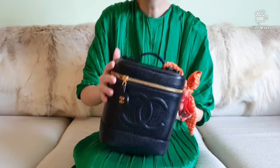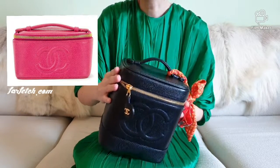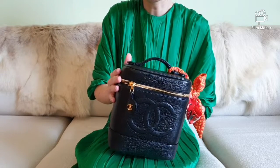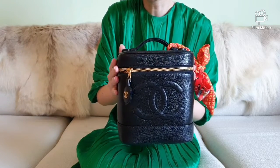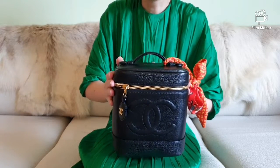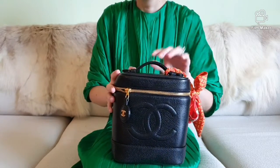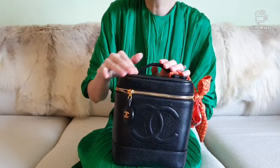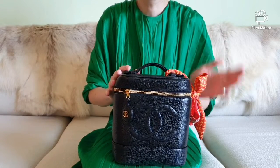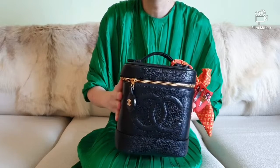There are a few designs of this bag on the pre-loved market and if you keep a close eye on them, you may be able to spot the difference. I have here with me the Chanel vintage timeless vanity case or box bag in black caviar leather. Apart from black, I've seen a few other colors like natural caramel, light pink, faint turquoise, and red on the pre-loved market.